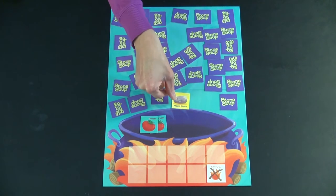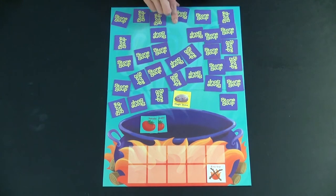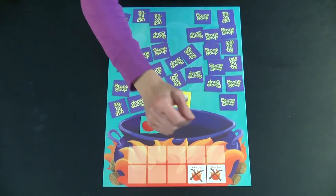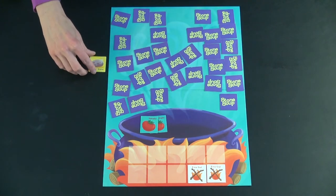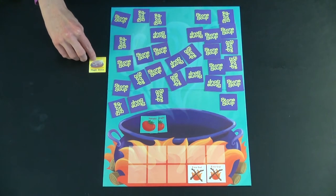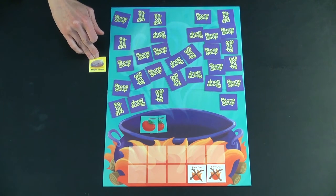If on your turn you turn over the magic stone card, you still get to flip over an additional card. That additional card gets placed as normal. But then you get to put the magic stone off to the side to be used at a time where everybody who's playing decides it would be strategic to do so.